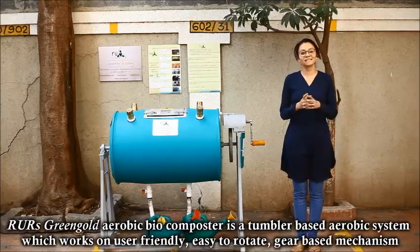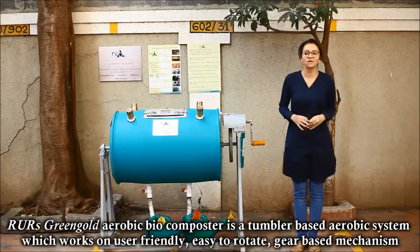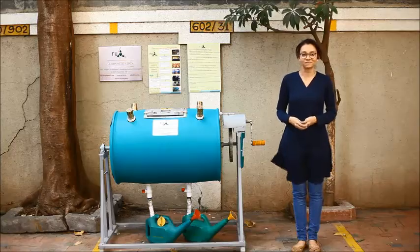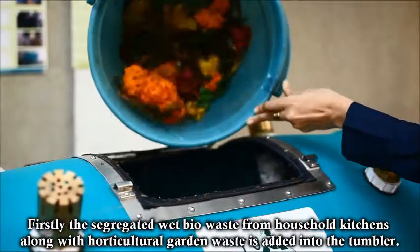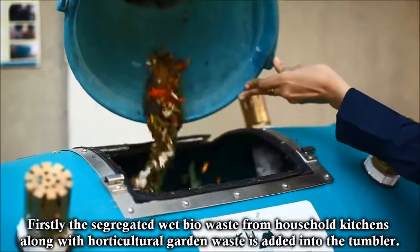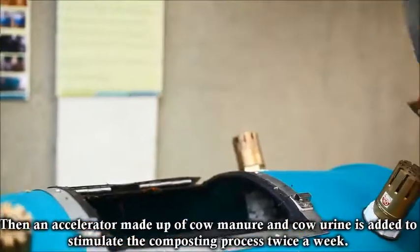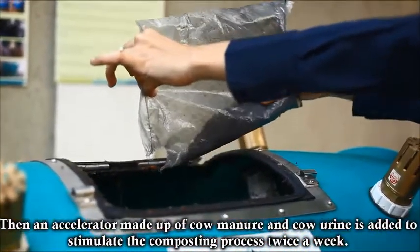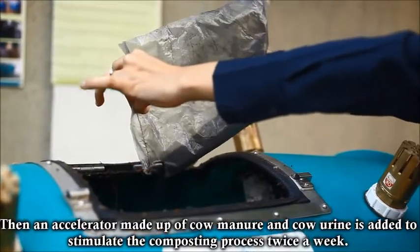Arivar's Green Gold Aerobic Bio Composter is a tumbler-based aerobic system which works on a user-friendly, easy-to-rotate gear-based mechanism. Firstly, the segregated wet bio-waste from household kitchens along with horticultural garden waste is added to the tumbler. Then an accelerator made up of cow manure and cow urine is added to stimulate the composting process.